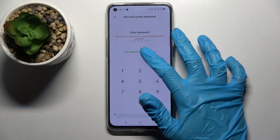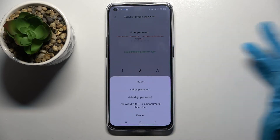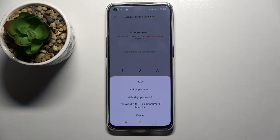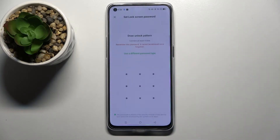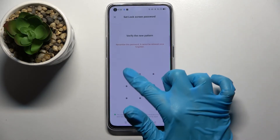Now you need to choose to use a different password type and pick one of those lock-in methods by clicking on the one that you wish to set up. I will go with Pattern, so now I have to click on it, then enter your lock-in method and repeat it.